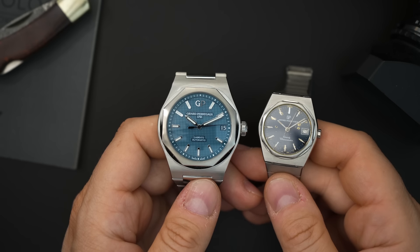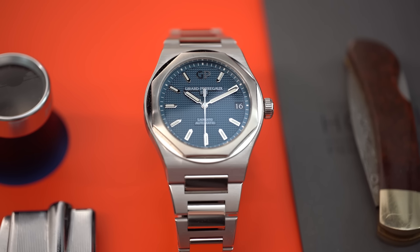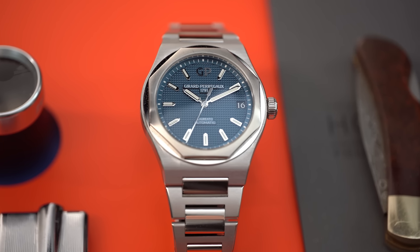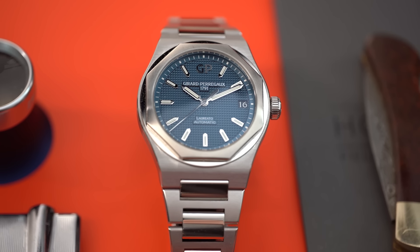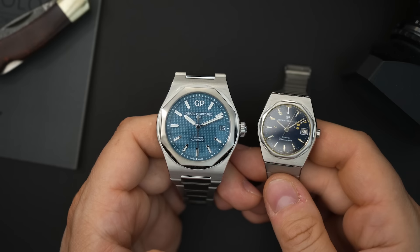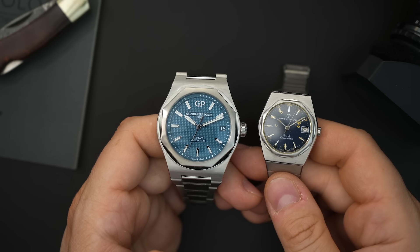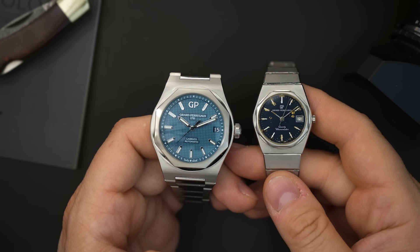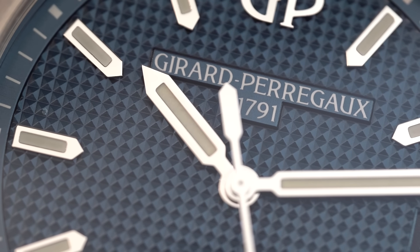Here it is — the Girard-Perregaux Laureato in a blue dial. It has a texture I believe is called the Clous de Paris — please forgive me if I pronounce it incorrectly. This is a watch where the original came out in 1975, beating a lot of integrated bracelet watches to market, including the Overseas and of course the Nautilus from Patek Philippe. I actually have a vintage version right here.